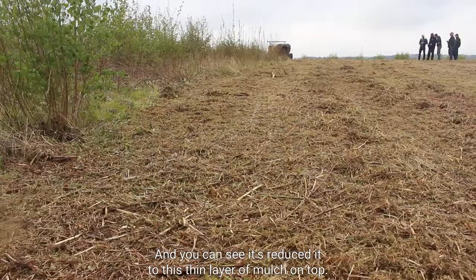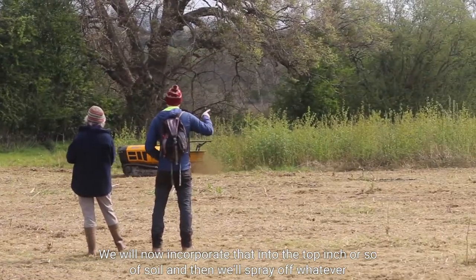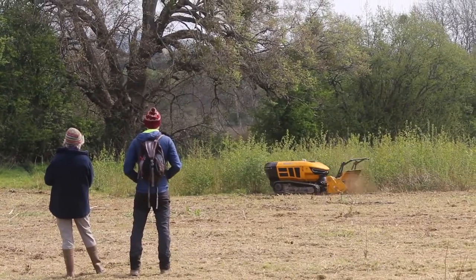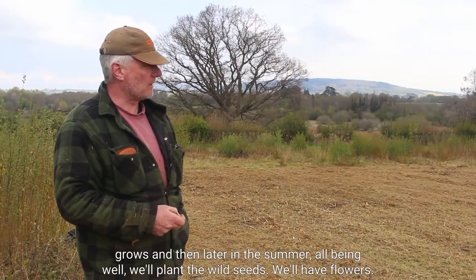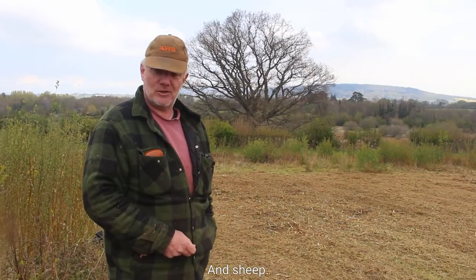We will now incorporate that into the top inch or so of soil, and then we'll spray off whatever grows. Then later in the summer, we have found a wild seed mix and we'll have wildflowers for the site.